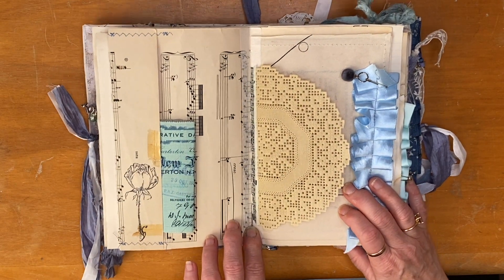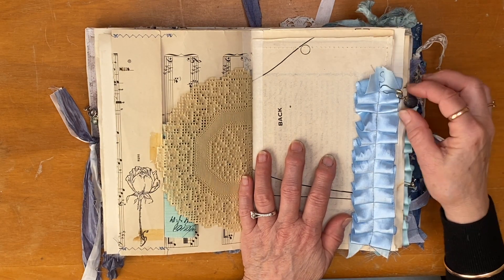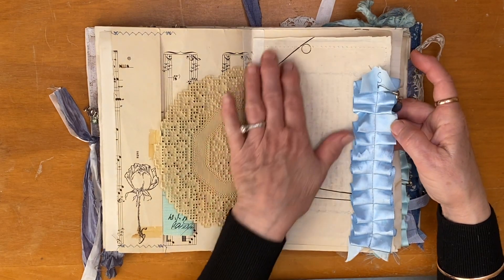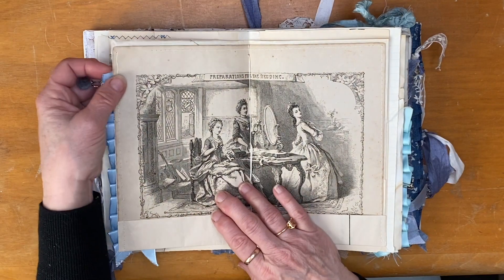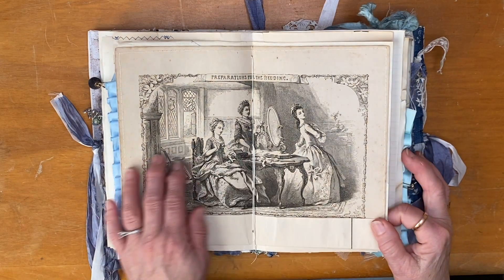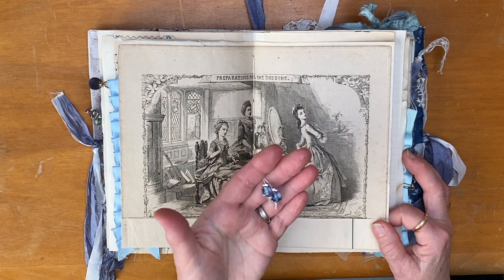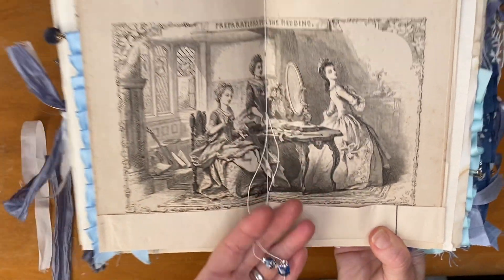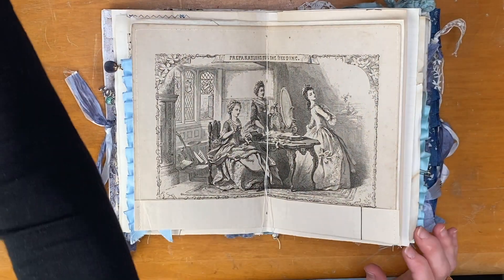Beautiful satin ribbon with an old earring of mine that I've popped on there — it's like velvety, just attached there with a bulb pin. This is some old dressmaking pattern paper that I've backed with this beautiful image — I'm pretty sure this one's from the Girl's Own Paper from the 1800s. I've included some glass beads in the middle with a little bit of bling, because they're preparing for the wedding and I thought some jewelry-looking things would be nice there.